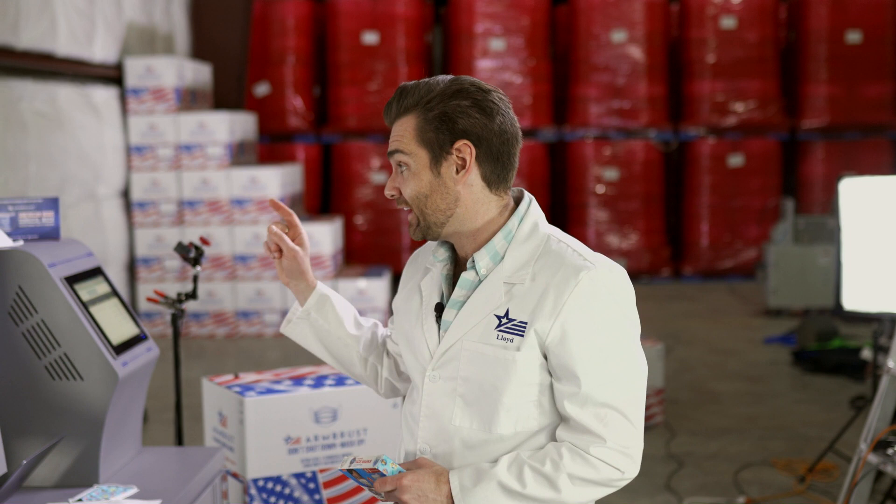Alright guys, thanks for joining today. We are testing every single mask that you can buy on Amazon - a little crazy, but we've got to do it. Today I'm looking specifically at the Nickelodeon Paw Patrol mask.